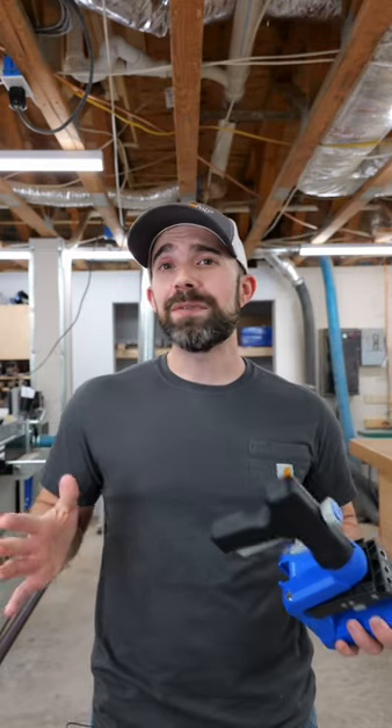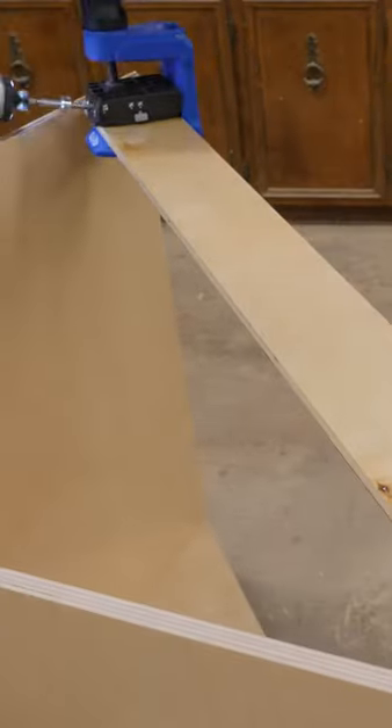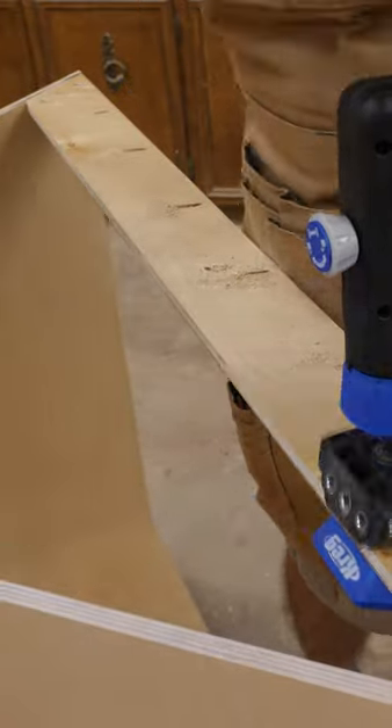If you're anything like me and you don't always think things through, the 520 might just save you a ton of time — like it did for me when I was building a corner cabinet and I forgot to drill some pocket holes so that I could attach the face frame.